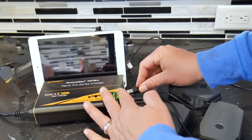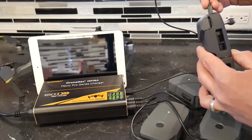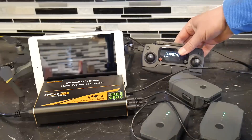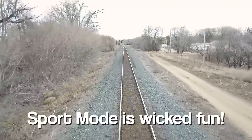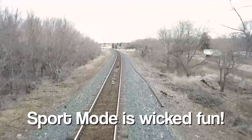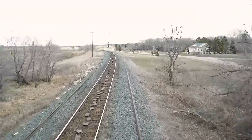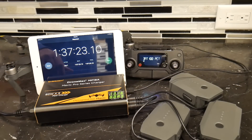I also wanted to test out the USB charging. I plugged in my remote controller, which was at about 50%, and depleted my batteries again — I had to go out and fly, just for the sake of testing. I brought them down to about 18%, plugged them in along with the controller, and that took one hour and 37 minutes, or about 97 minutes.